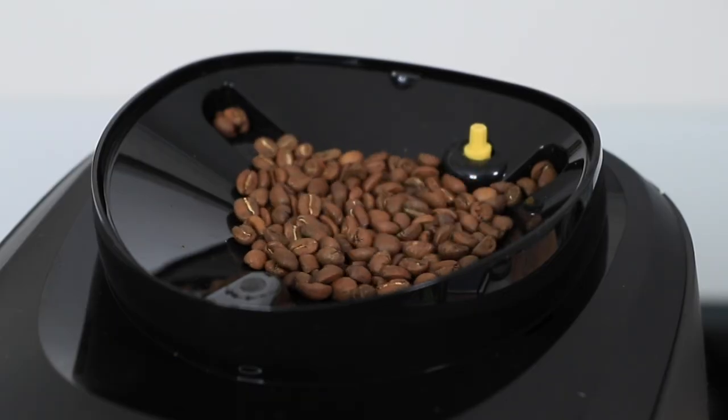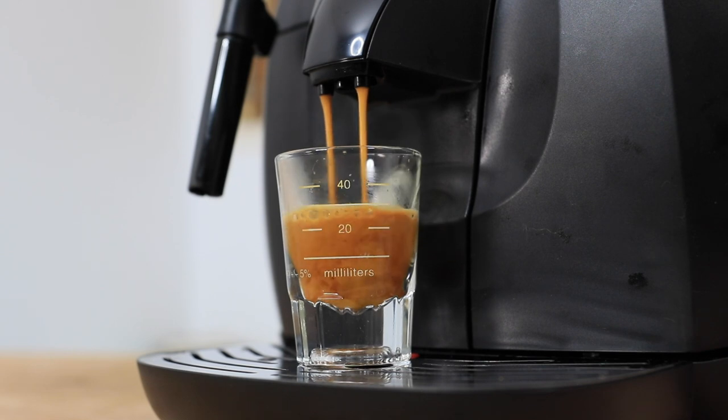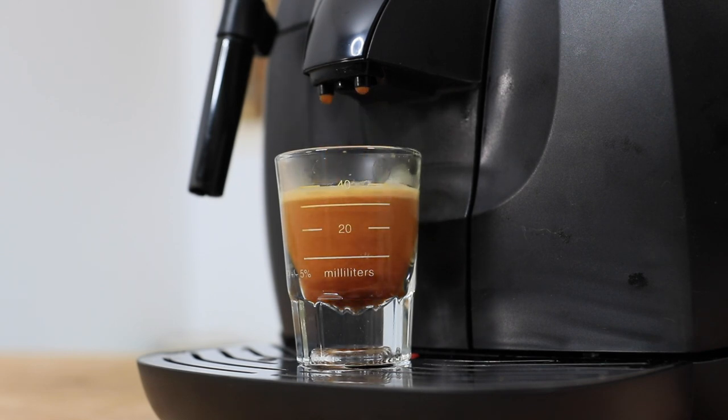Hi everyone, it's Joshua here with Alternative Brewing. Today we're going to be checking out the Gaggia Bassana Automatic Espresso Machine. This machine being automatic will grind your beans, dose and tamp them into an internal group head, and then brew an espresso all at the press of a button. This really is that entry point into super convenient coffee that's freshly ground right before you brew, and the Bassana also has the ability to produce cafe quality steamed milk.